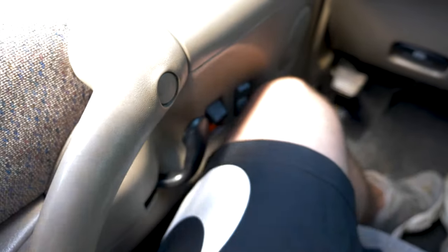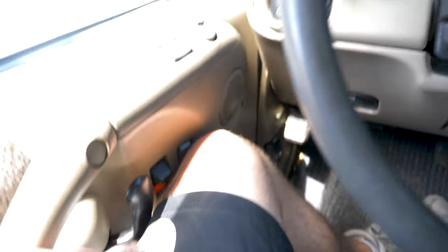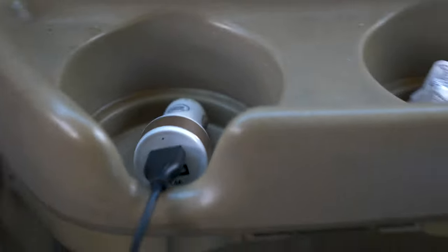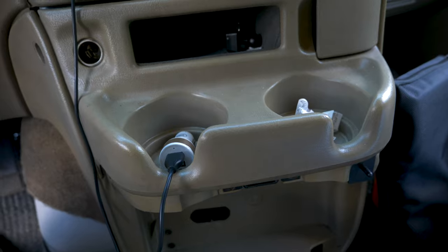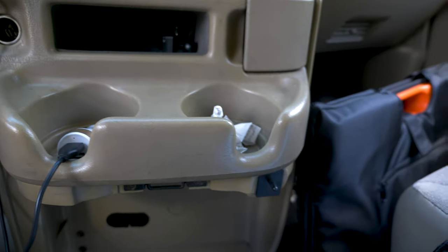Two things about driving a 2002 Chevy Astro that I found a little bit annoying: one is that when I'm driving with the door closed, my knee is always bumping the door lock button and locking and unlocking the doors. For some reason they put the lock button right where your leg rests — pretty annoying. The other thing is the cup holders. These things can't hold anything — can't hold an iced coffee, can't hold my Yeti, can't hold a small can of Pepsi. I don't know what they designed these things to hold.